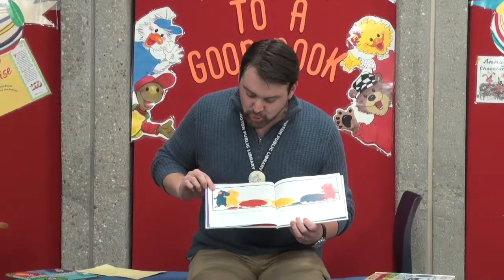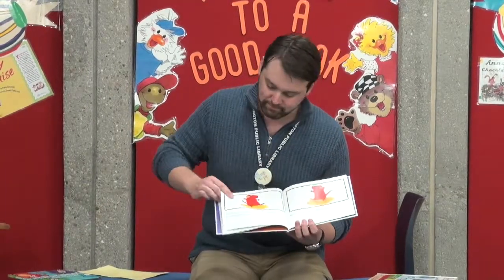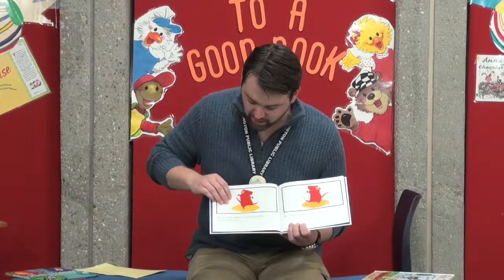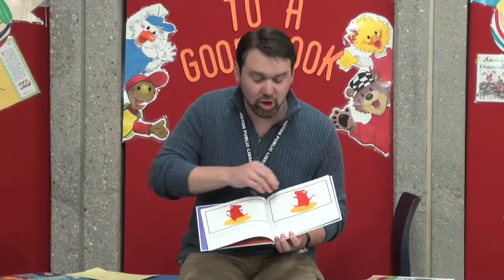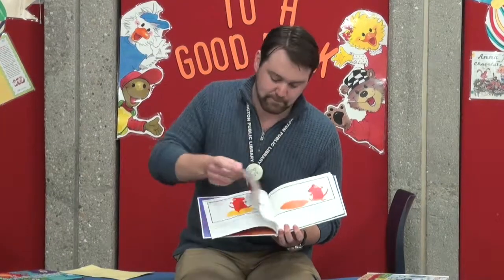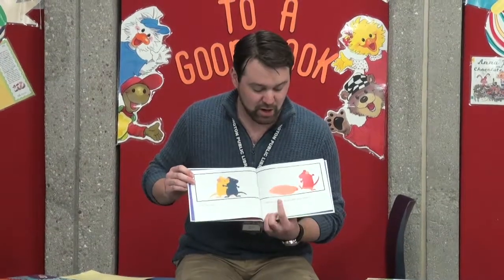They dripped puddles of paint onto the paper. The puddles looked like fun. The red mouse stepped into a yellow puddle and did a little dance. His red feet stirred the yellow puddle until... Look, he cried. Red feet in a yellow puddle make orange.